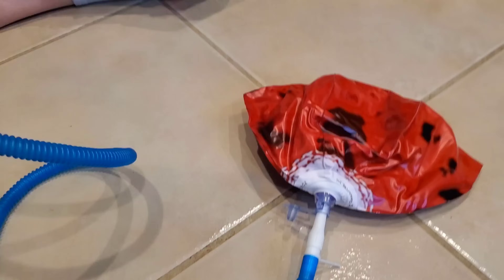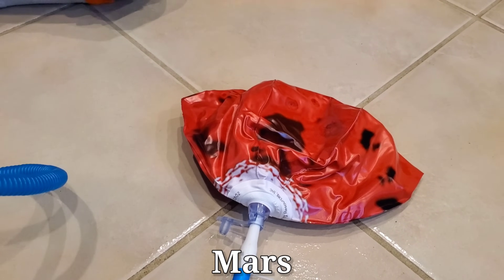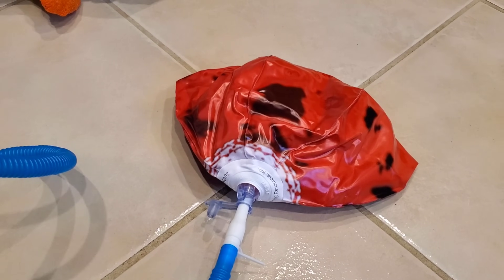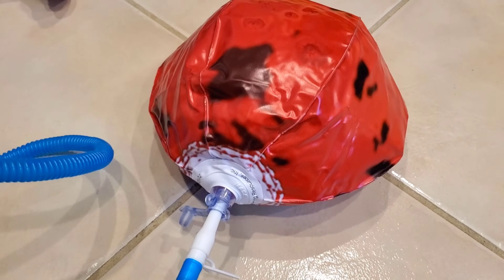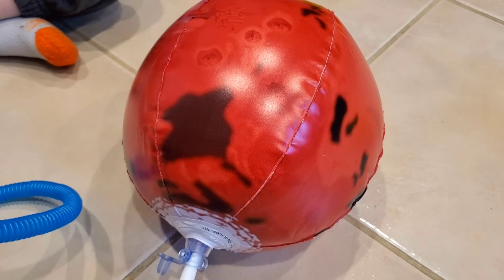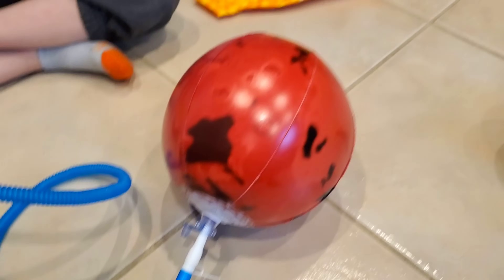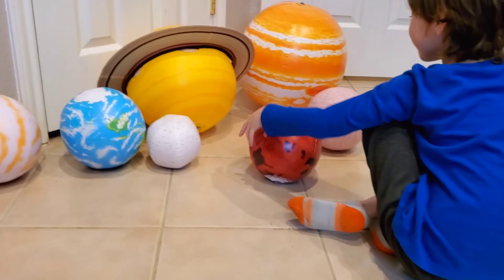Alright, let's inflate it. I want to hear that noise. There it is! Here's Mars! It's bigger than Mercury!